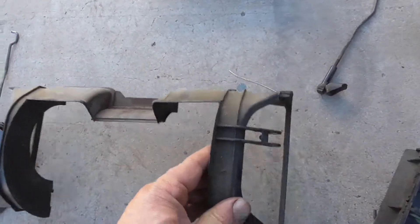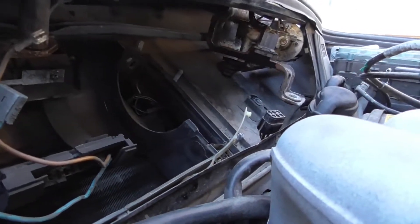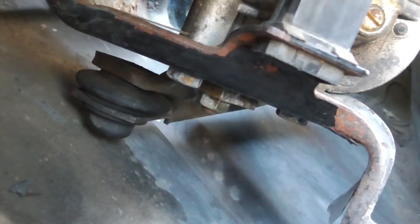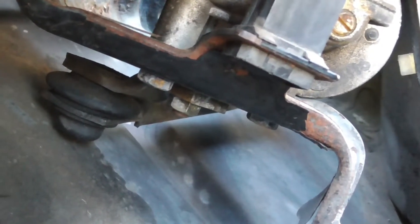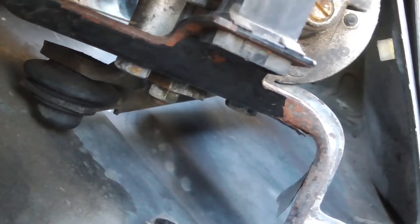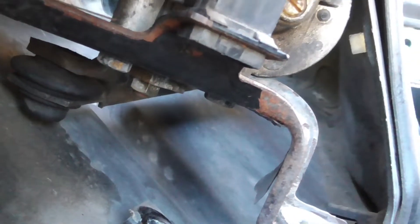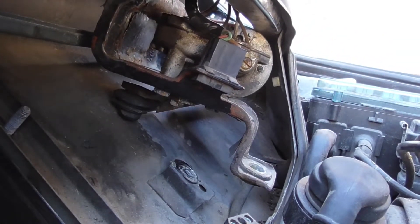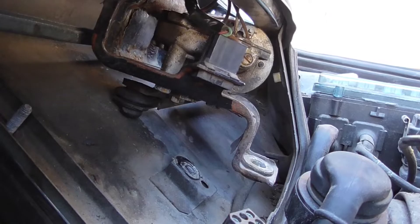Now this comes out. What I have to do is unbolt the motor — you can see the 10 millimeter screws right there: one nut and three screws. Using a small 10 millimeter wrench, unbolt that and remove the wiper motor from the bracket.